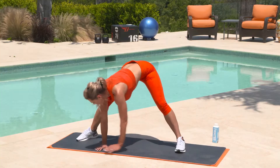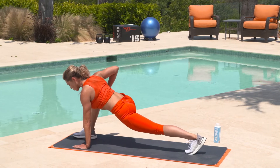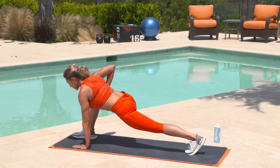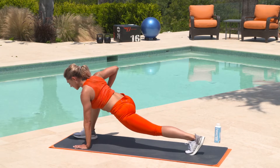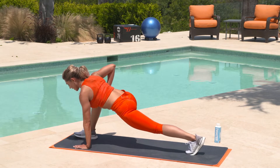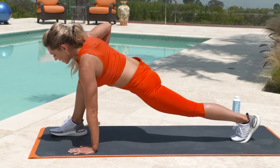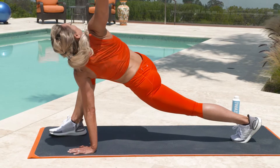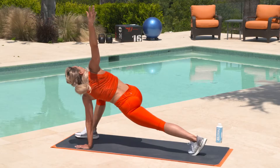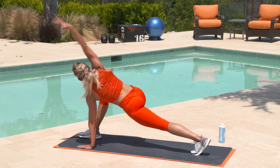Now we're going to do the same thing on the other side. We're concentrating on letting that hip fall down towards the mat, keeping the spine nice and long. A couple pulses here. This is a great stretch if you work at a desk and you're sitting all day — it really opens up those hips. Then stretch it up again, opening the chest nice and tall. Really push it up, pull that shoulder down away from your ear.